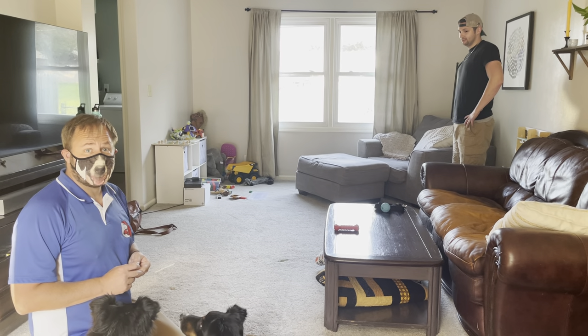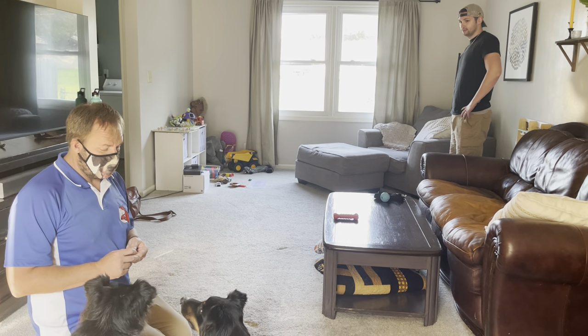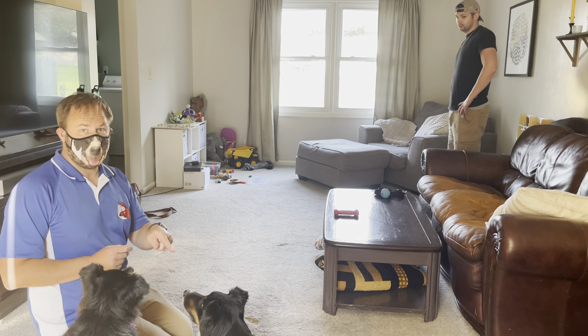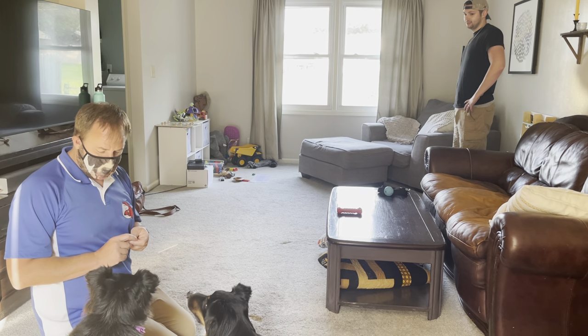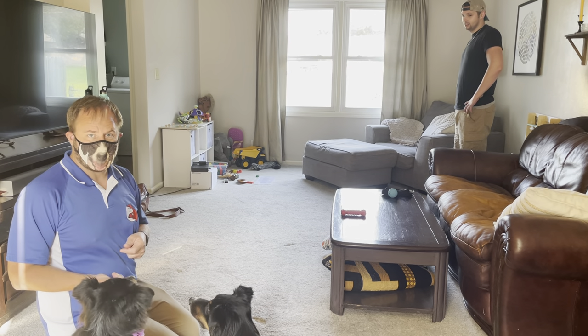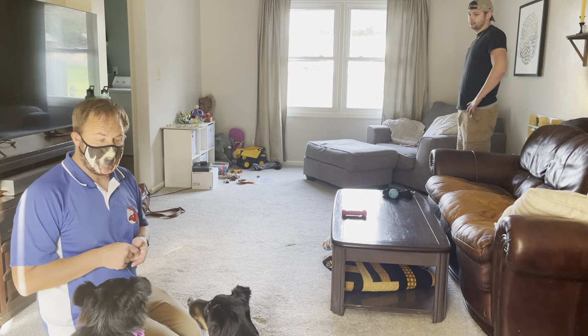In this video we're going to go over the engage disengage game. I'm here with my buddy Marshall — he's a Dalmatian on TV but in real life he's actually an Australian Shepherd. And then we have Miss Layla here, she's an older dog, she's just going to watch and make sure I have good technique.